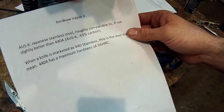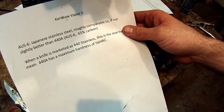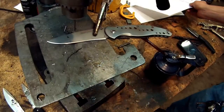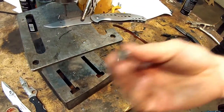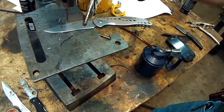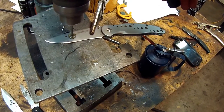This is Wayne with Tri-County Locksmith Service. This is the Kershaw Vapor II — it's an AUS-6 Japanese stainless steel, roughly comparable to a 440A. 440A is a 56 on the Rockwell hardness scale, and this stuff is probably a little better — you could probably see 58 out of it. It's a good knife steel, holds a really good edge, but it's very difficult to work with after it's been made. For custom knife makers, the only way to go is these solid carbide bits. This is an eighth-inch solid carbide, and you'll need a drill press and a little bit of cutting oil.